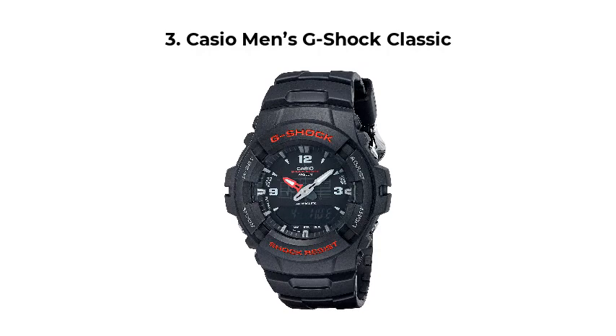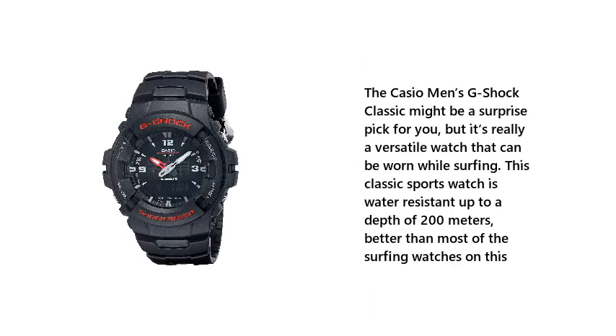3. Casio Men's G-Shock Classic. The Casio Men's G-Shock Classic might be a surprise pick for you, but it's really a versatile watch that can be worn while surfing. This classic sports watch is water-resistant up to a depth of 200 meters, better than most of the surfing watches on this list.